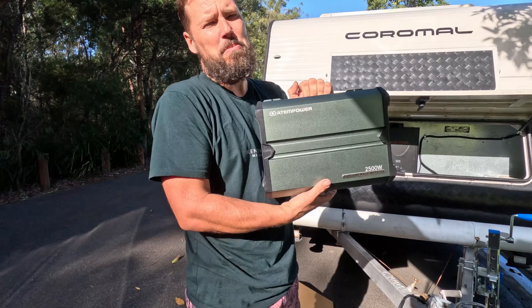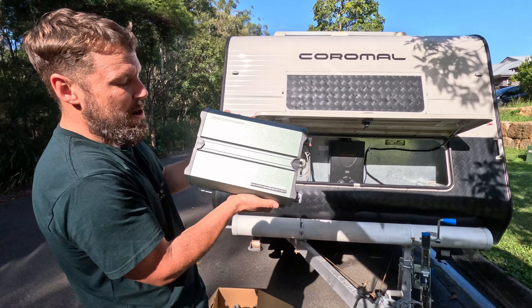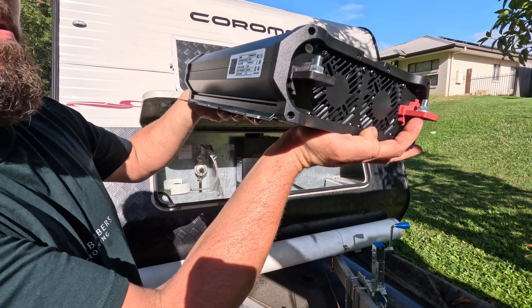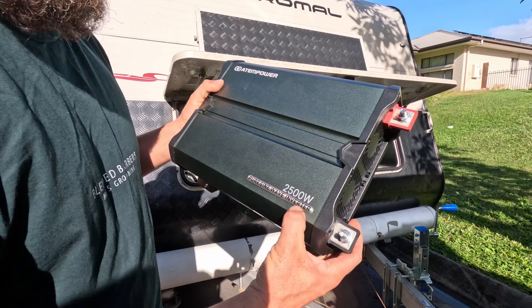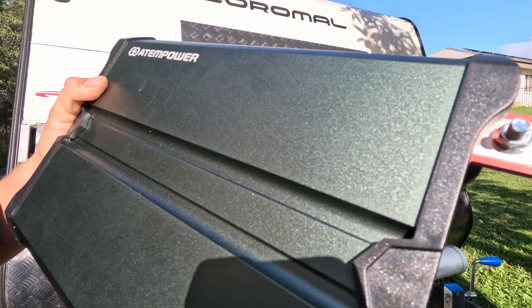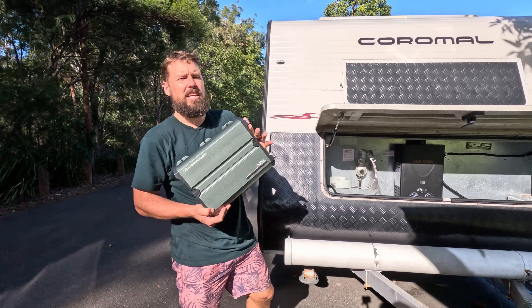Hello everybody, we're back to installing more stuff on the caravan. This is the Atom Power 2500 watt pure sine wave inverter. Peak power straight from the side of the unit is 4900 watts — that's the big dog, so you can run your aircon and stuff like that off that. You can run two and a half thousand watts constantly as long as your battery can keep up. I already got a big battery system.